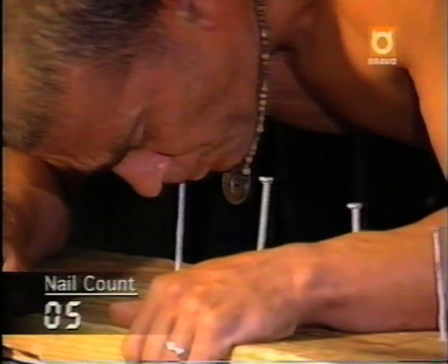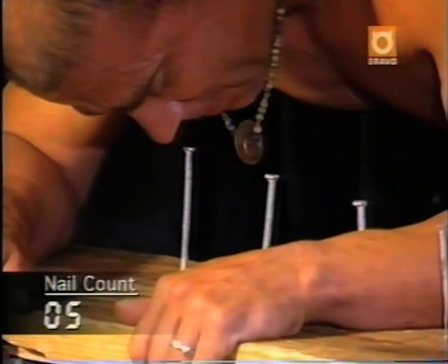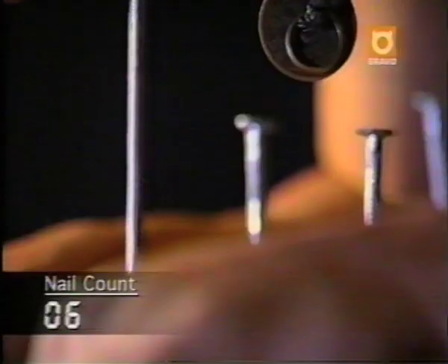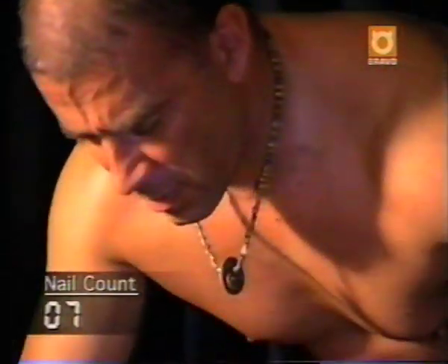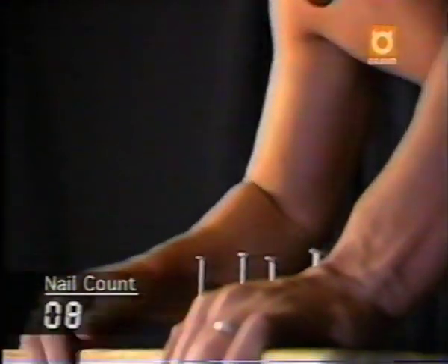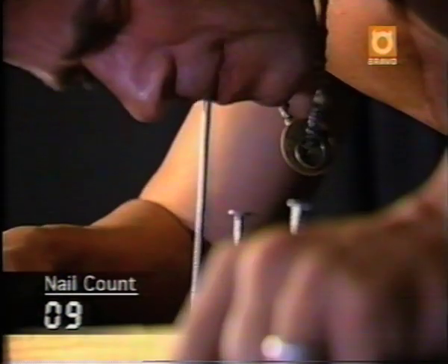After only five nails, it seems like Terry is calling it quits. But braving the pain, Terry gets his second wind. Nail six, and then seven. That's nail number eight. Now he tugs loose number nine. And ten.